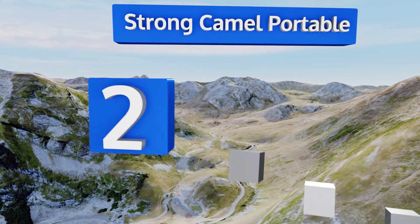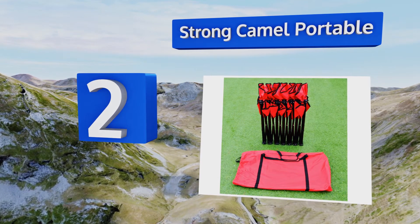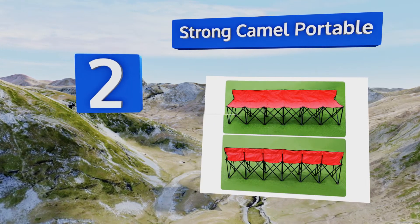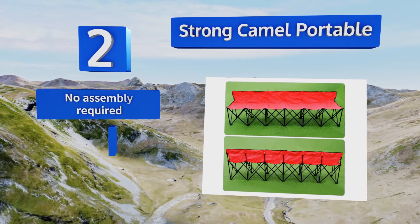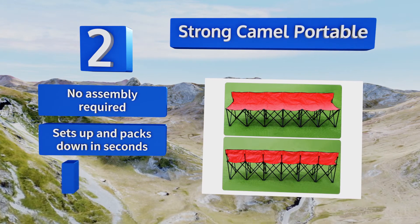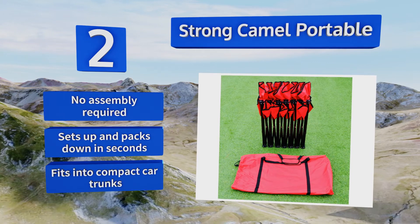At number two, the Strong Camel Portable is a great buy thanks to its hardy construction and surprisingly small price tag. It supports a bit less weight than many other six-seat folding benches but costs half as much as most of its competitors. No assembly is required, and it sets up and packs down in seconds, fitting into compact car trunks.